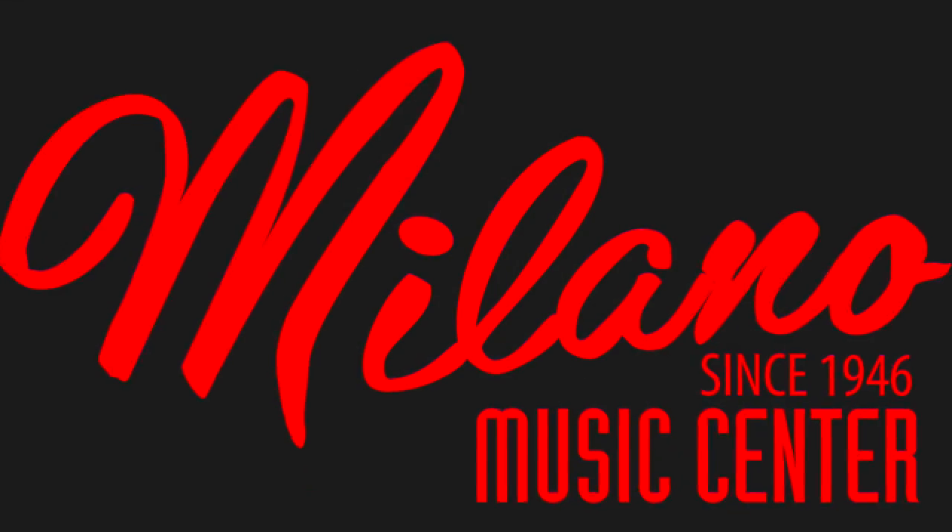If you have any questions about anything you've seen in this video, please give us a call at 480-827-1111.